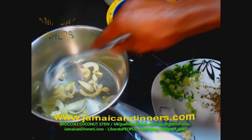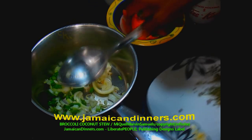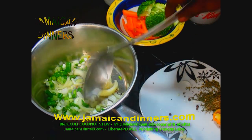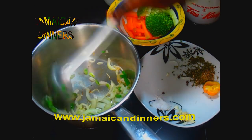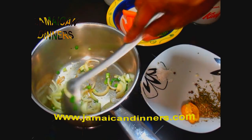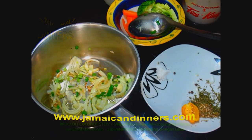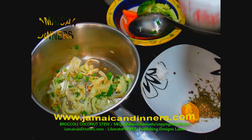I only used a tablespoon of oil earlier; I didn't want to use too much, but I can see all the oil has disappeared, so I'm going to add a tablespoon more — the recipe did call for two tablespoons. Add your chopped scallion, stir a few times, allow to sauté. Five to ten seconds later, add the mashed garlic, stir a few times, allow to sauté. Then add the coconut milk.